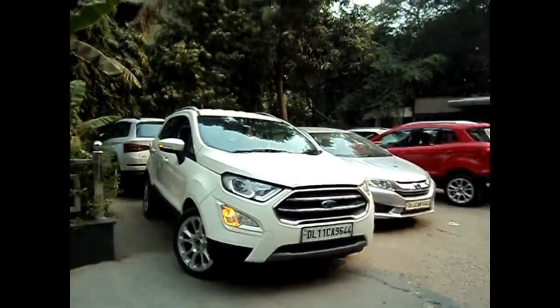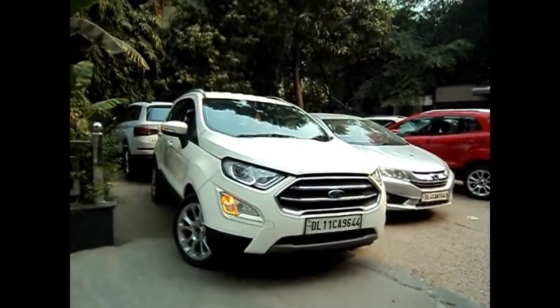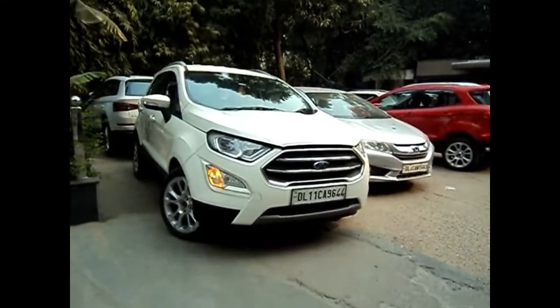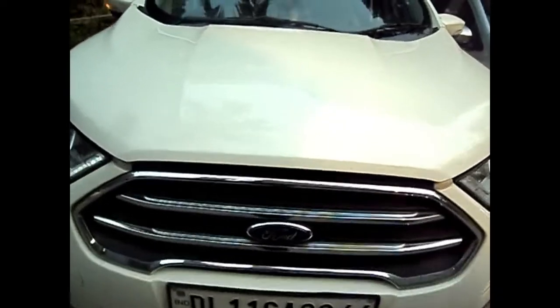Hello guys and welcome to another video of Godspeed. Today we are reviewing the car that started the compact SUV range in India — yes, you are right, that is the Ford EcoSport. This is the Ford signature grille. Now let me show you the engine.